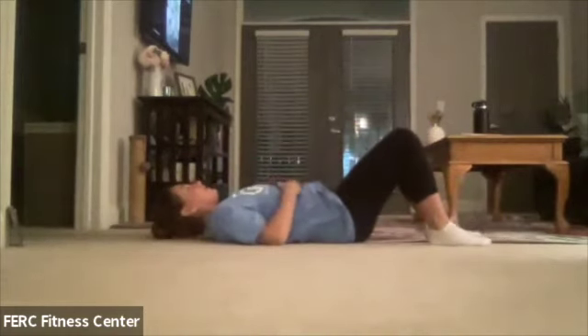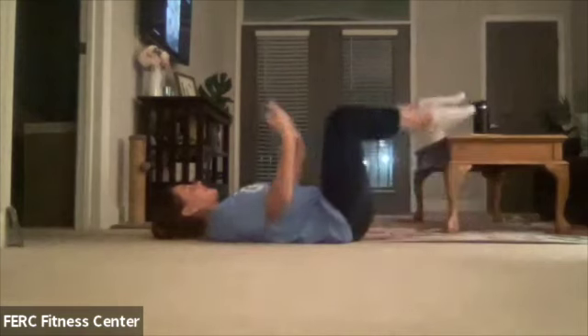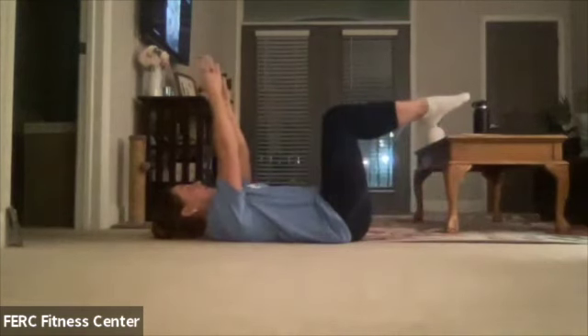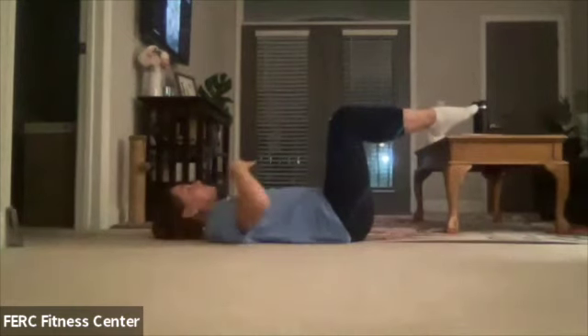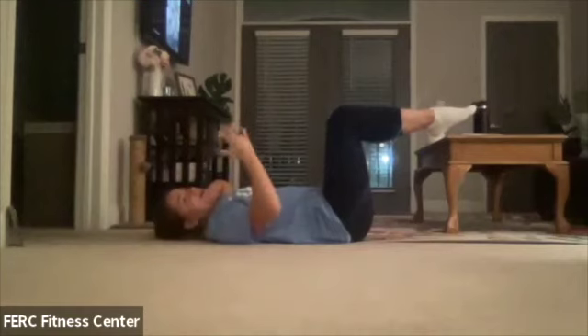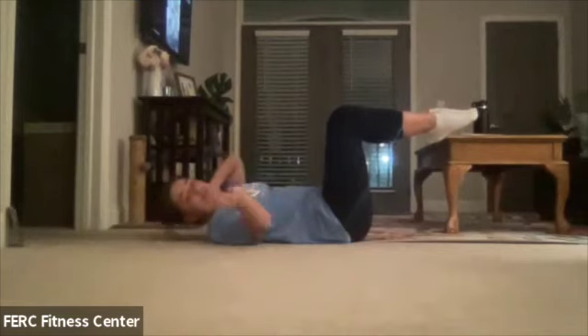We're going to go ahead and start by laying down on our backs. Legs are going to go up, hands are going to go up as well — or if you would like, you can always place them behind the head. We're going to do about four to five exercises, all about 30 seconds or so, three to four rounds. If you want to do more, you can just replay the video.